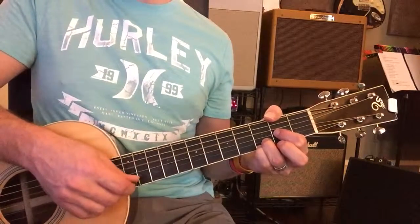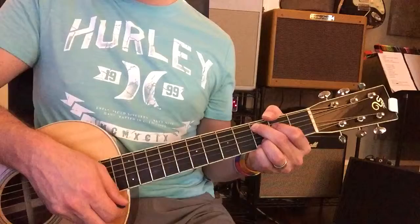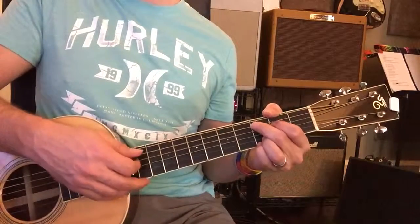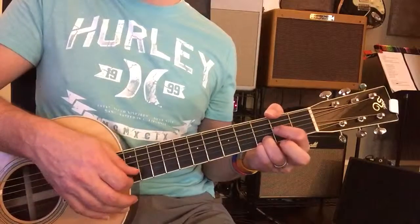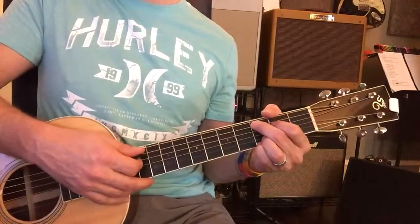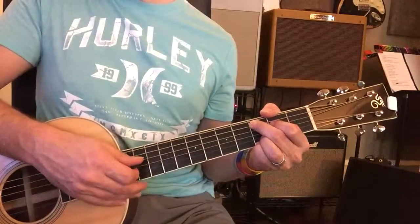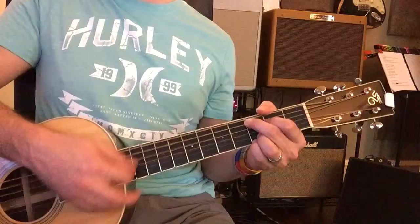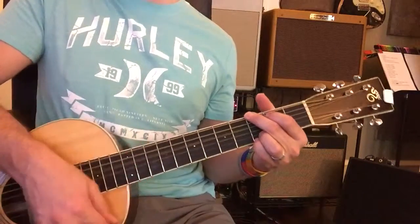C, D coming up. D: 2, 3, 4. C: 2, 3, 4. D: 2, 3, 4. C: 2, 3, 4. D: 2, 3, 4. C, then to G. And G.